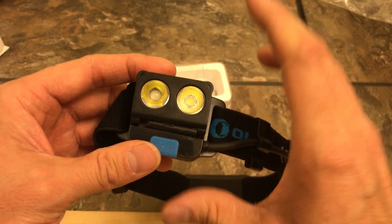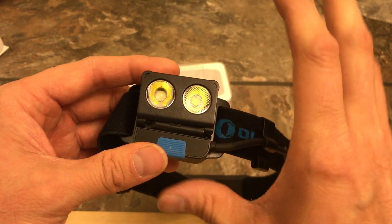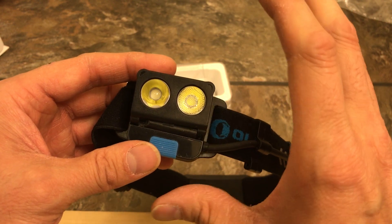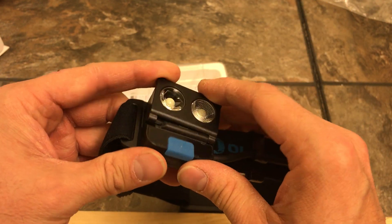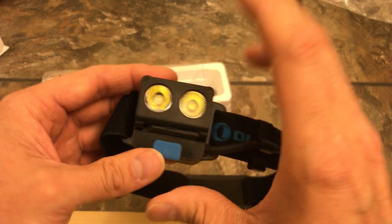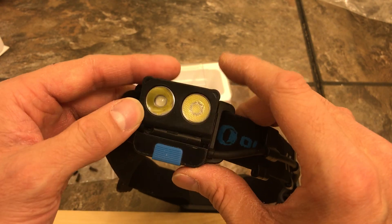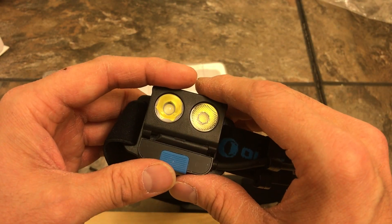I realistically did not think this light would break that quick. I kind of knew eventually it would break because it's plastic, but I didn't think it would break just sitting in a bag — that is not good quality. Olight is backing it up, though. I told them I did not want another one of the same light.